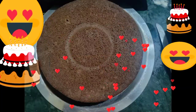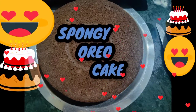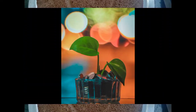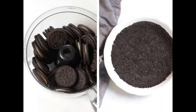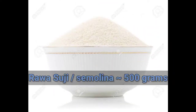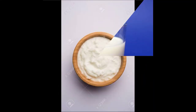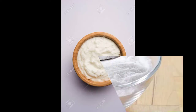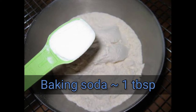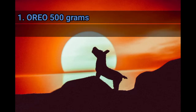Hello friends, welcome to Pooh's Gold. Let's get cooking! Today I'm going to prepare a spongy Oreo cake. To prepare this, you'll be needing the following ingredients.